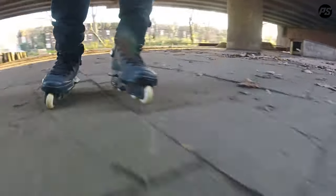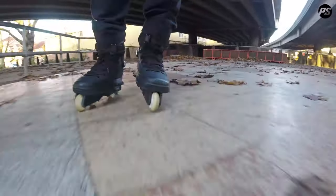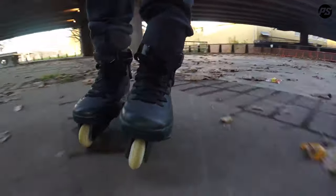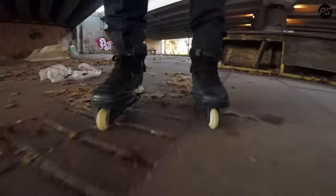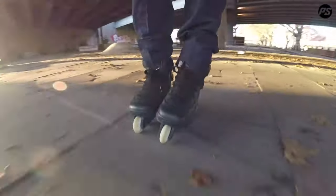So the feeling of these wheels, where they're so pointy, I'd say it's more akin to a large wheel. It feels kind of like I'm on 72 or 80 millimeters. So I can just really control my stuff, really control the movements of my stride.